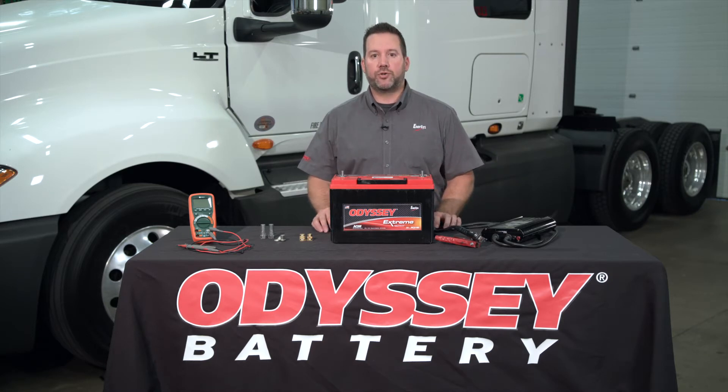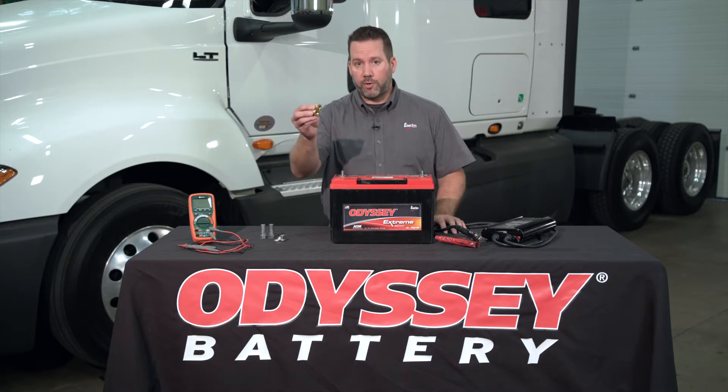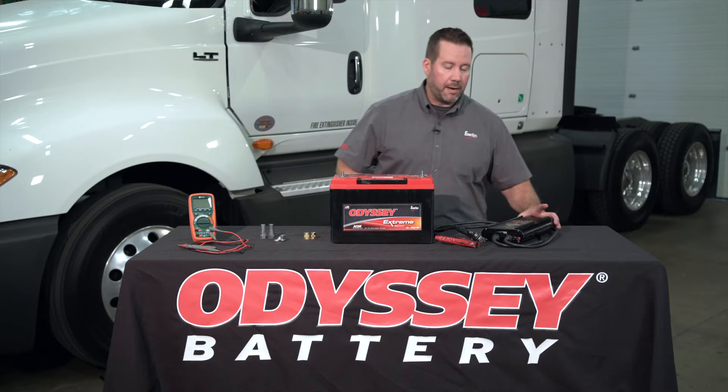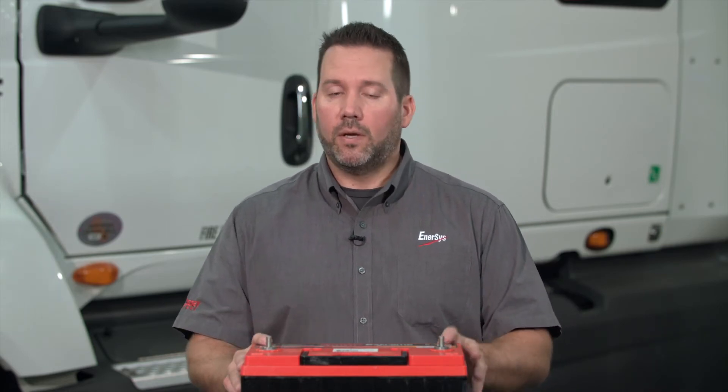It's important to make sure that you have the correct equipment. That equipment includes terminal adapters, a voltmeter, and a battery tester that's capable of testing AGM batteries. All Odyssey batteries are AGM, or absorbed glass mat. Using a tester that is not AGM compatible will give you an inconsistent or incorrect reading.